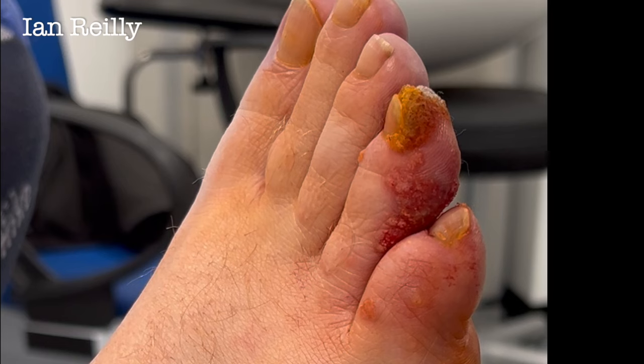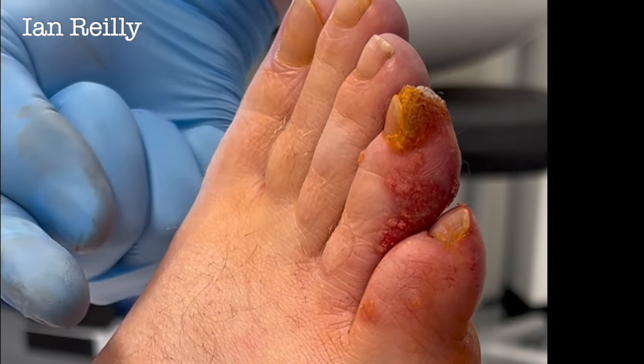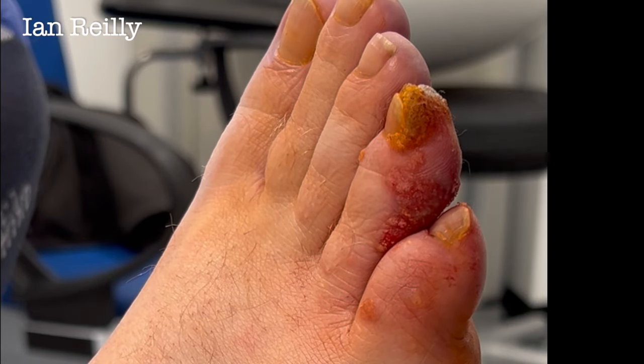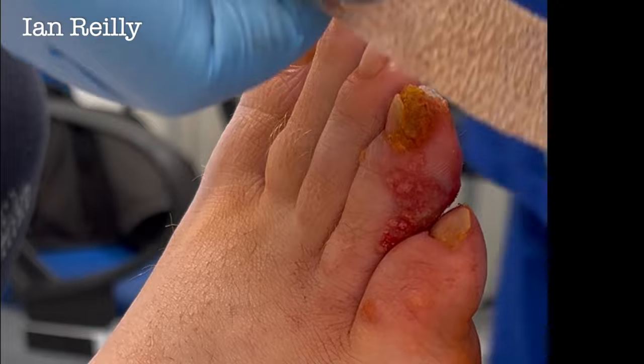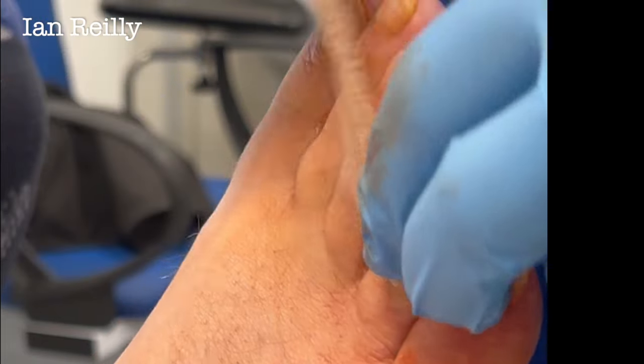I had a lady back on Monday — she had a verruca about the size of a fingertip underneath the foot. Painful — cut it all out, all gone, very flat scar, pain-free, very pleased. But she's not immune to it. So in theory she might get another one growing somewhere else. That's one of the reasons I like needling — in theory it can confer immunity.